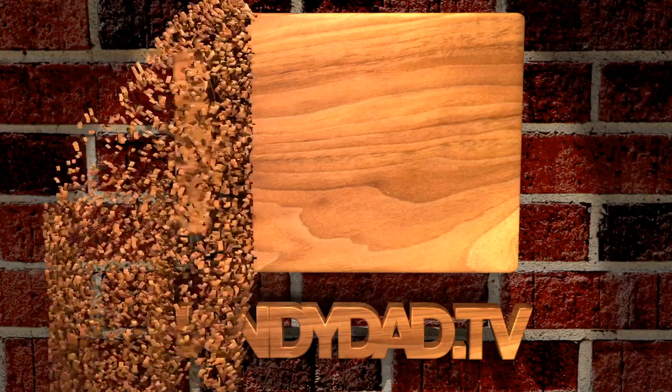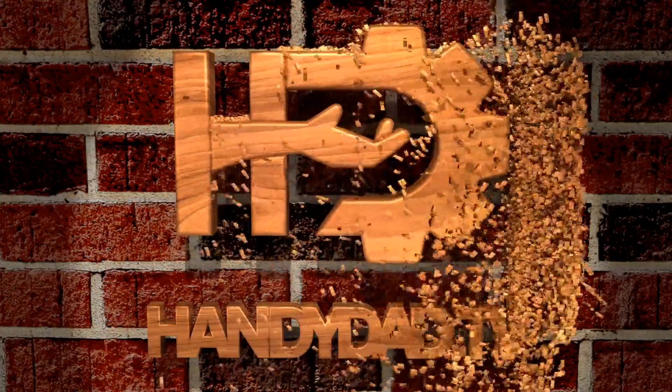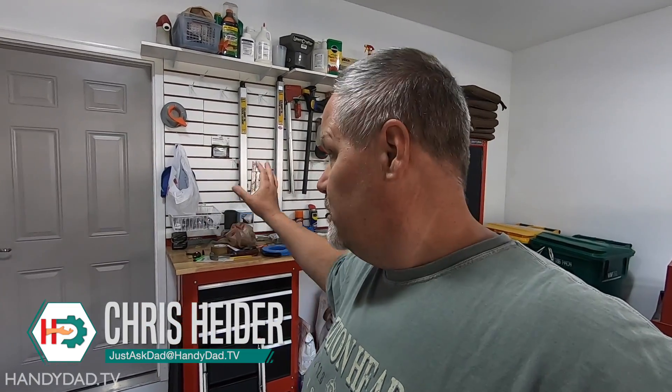In today's video, I'm going to show you how I run an outlet to my new drop zone. What's a drop zone, you ask? I'll answer that coming up. Welcome to Handy Dad TV. I'm Chris Heider, your virtual dad in the cloud. I'm in my new house, and this is my garage, which is basically where most things from my shop were moved. But we're not talking about my garage today — we're talking about putting an outlet in my drop zone.